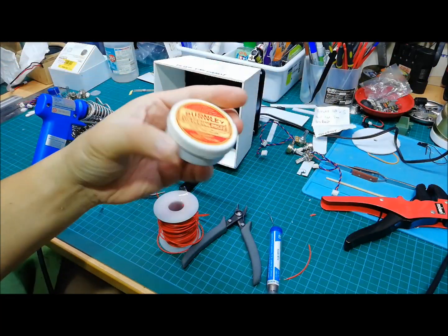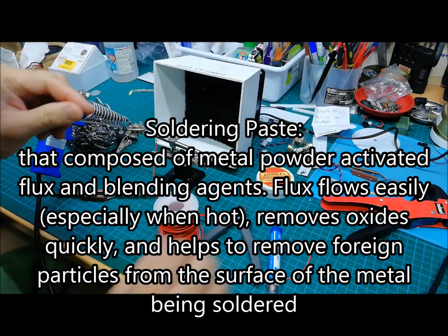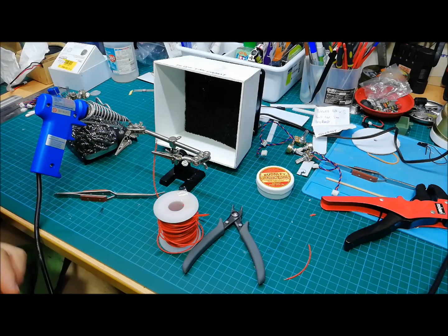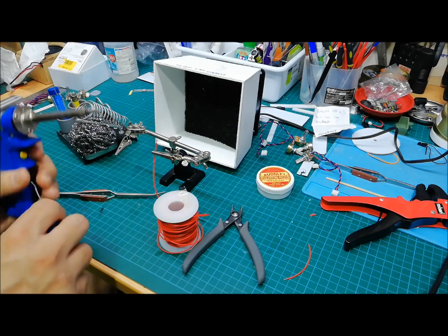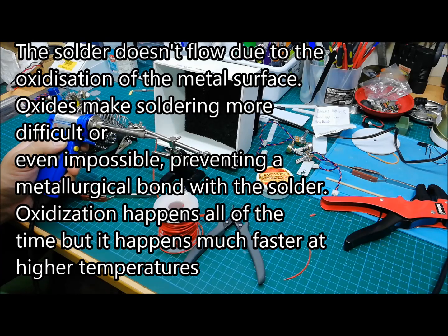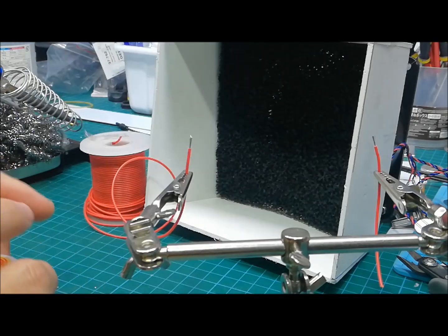This is soldering paste — this is literally magic for soldering. Using this helps to make the solder wick into the wire, or any surface that you are soldering, so much easier. One of the problems people have with soldering is that when you apply solder to the wire, it beads up all the time — it's not sticking to the wire. It doesn't want to flow. It just balls there, and a lot of people tend to put too much and get frustrated.